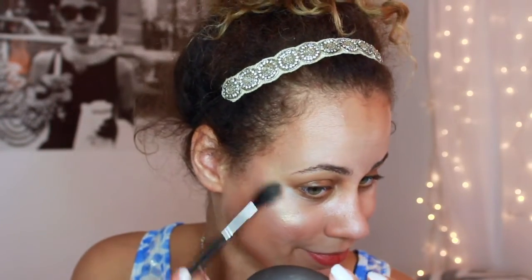Now for my highlighter, of course I'm going to be using the Becca Champagne Pop — because what else do you use for a highlighter, right? This is one of my favorite highlighters. I think it's great on all skin tones, which is always so nice. Oh my gosh, this is something else — this is perfect. It blends in everything so nicely. Just dabble that on. Guys, this must be the best video I think I've ever made.